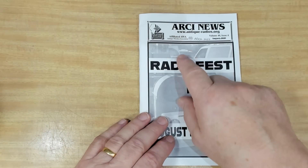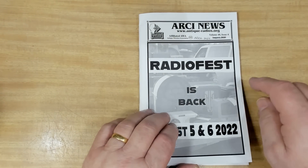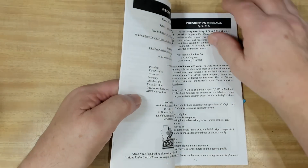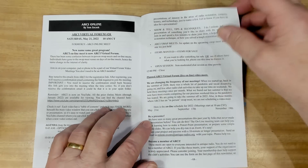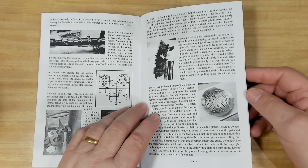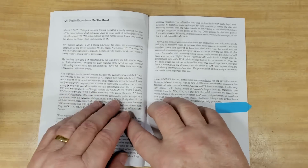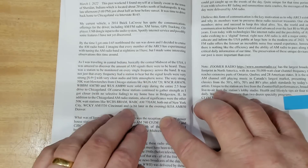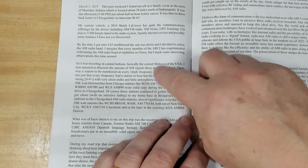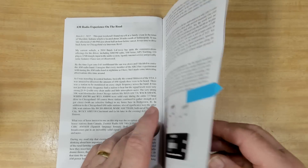Here's another one — that's the ARCI News and it's got Radio Fest is back in 2022. Once again, just some interesting stuff with some of the members. He's also written an article about a trip he did from Sheraton in Indiana back to Chicago, and he was impressed by how many AM radio stations there were.